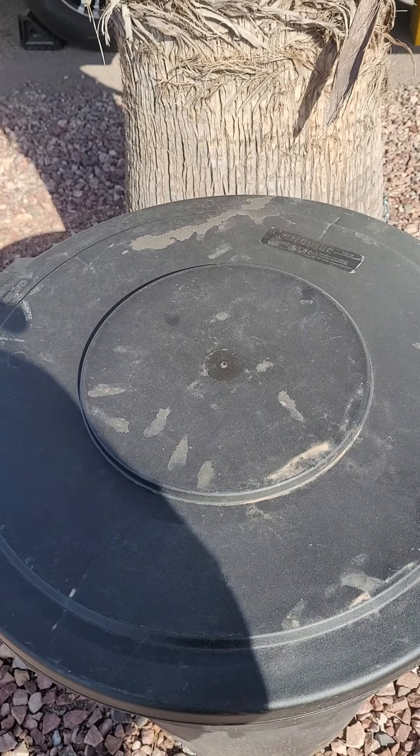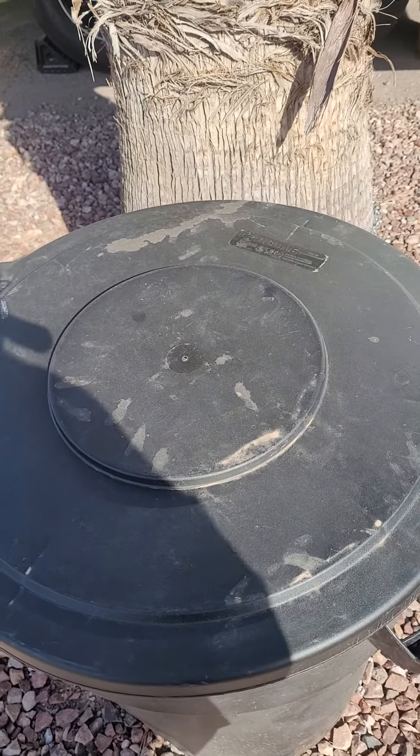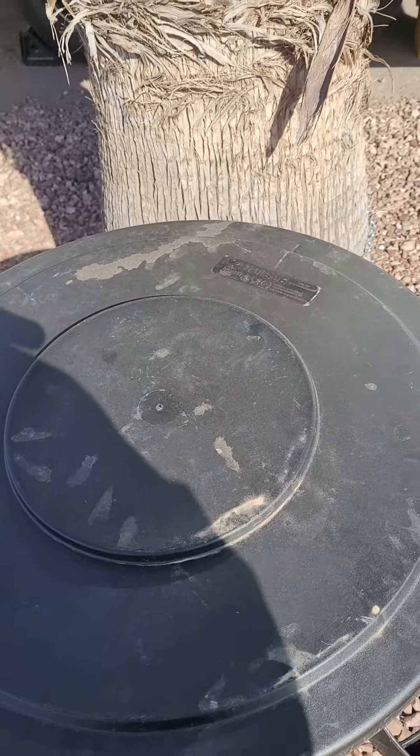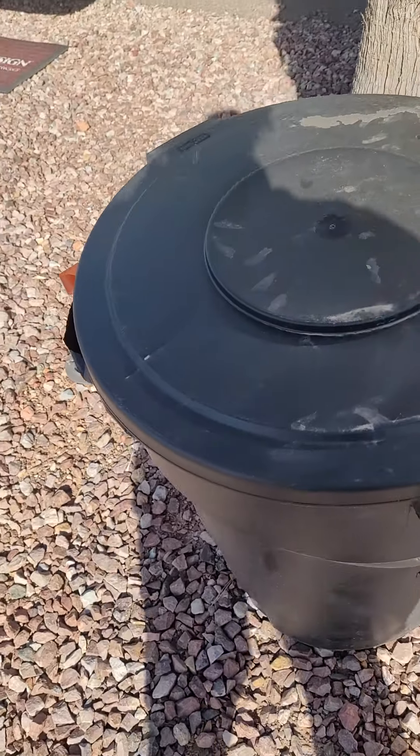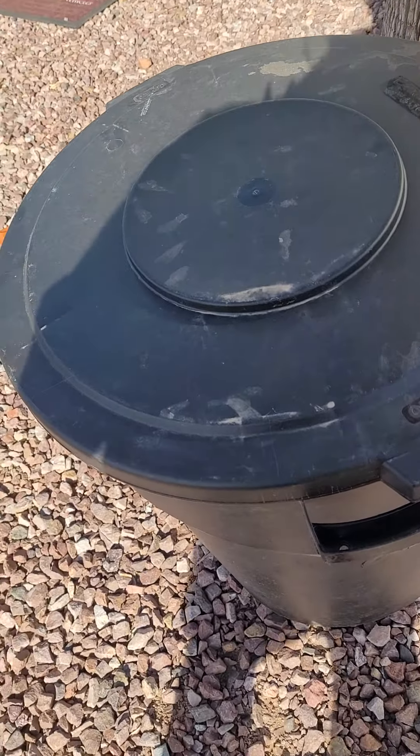This is the Carlisle trash can lid and it just fits on a typical 32 gallon. This is just a Rubbermaid trash can actually — not even the same brand — but it just fits nicely.